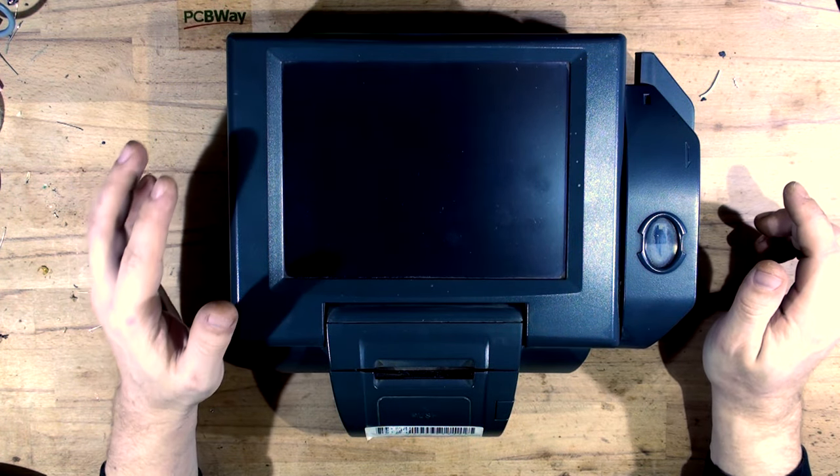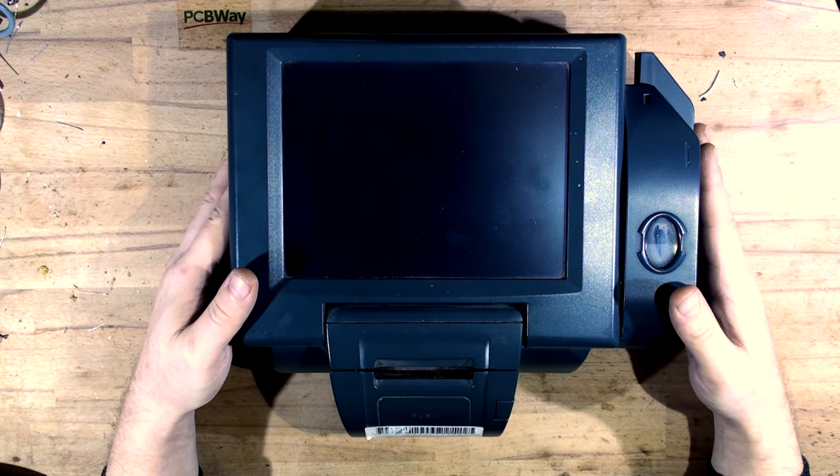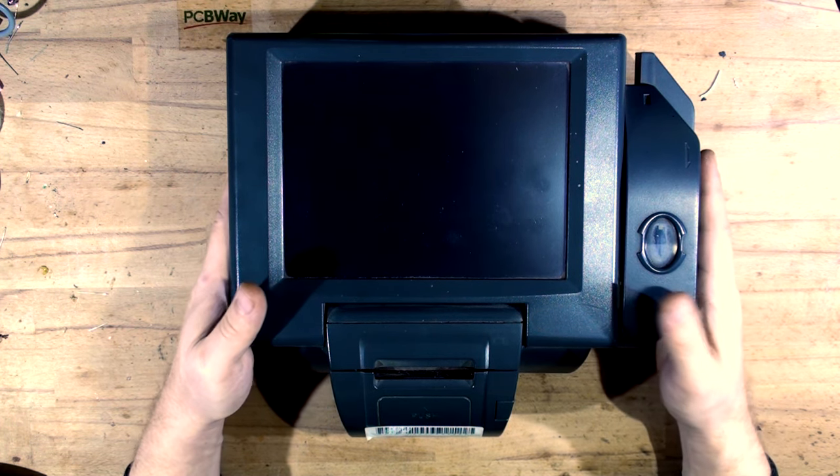Hi friends, welcome back to Max Electronics. In today's video we will be fixing this FEC POS system. It is a very small POS system.